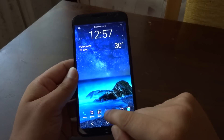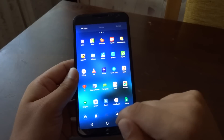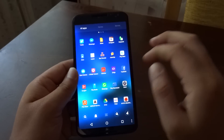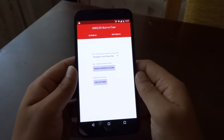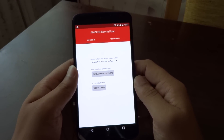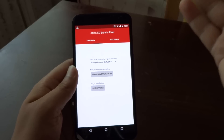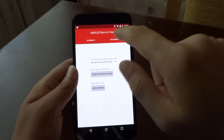In order to see if you suffer from this issue, you have to go to the Google Play Store and download the free app called AMOLED Burn-In Fixer. It's a very simple, very small app which basically allows you to test the burning effect on your device and also to fix it.